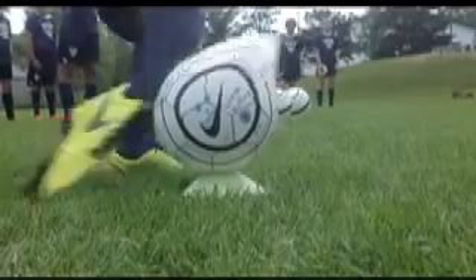Straight on towards your target. Okay? Everybody with your bad leg. Thank you. Catch you. Go.